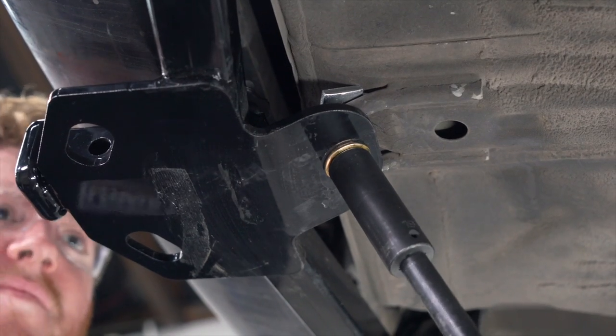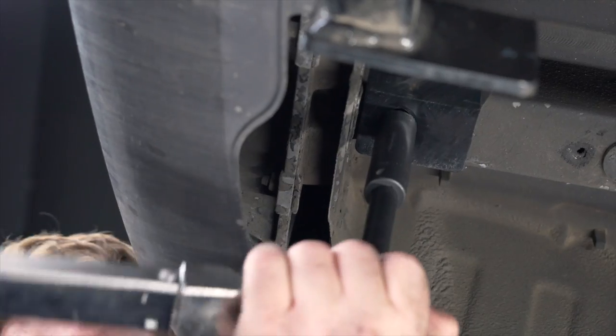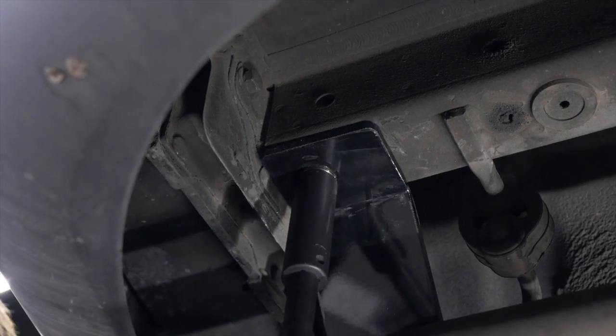Now we're going to tighten and torque all of our bolts to the manufacturer specification. For our tow loop, we're going to use a 19 millimeter socket, and for our two bolts on the frame, we're going to be using a 17 millimeter socket.